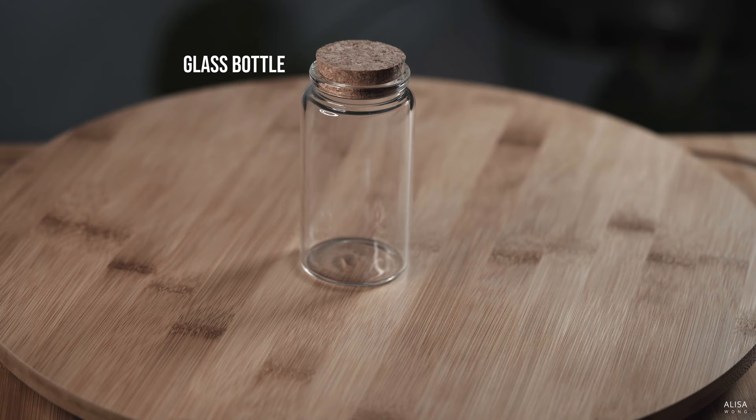Here's what you'll need. First, you'll need a glass bottle. Try one with thin walls, as this will have less distortion from the glass so you'll be able to enjoy seeing what's inside your terrarium more clearly.